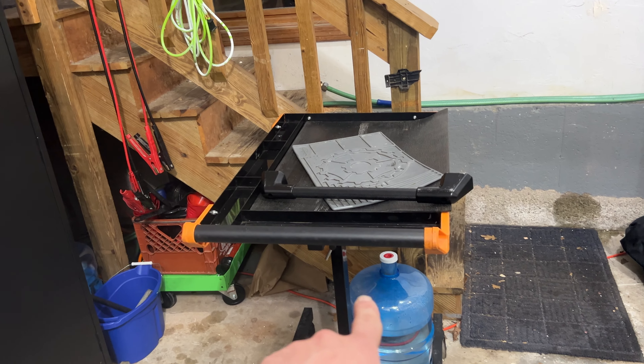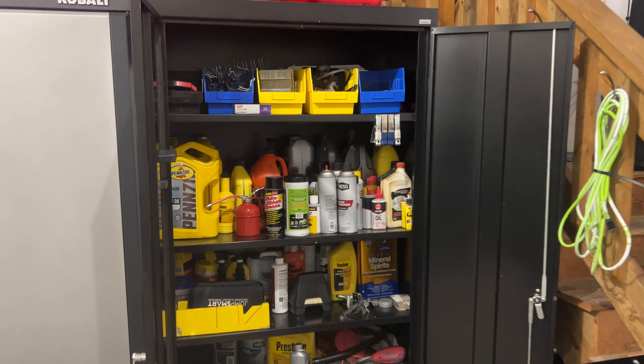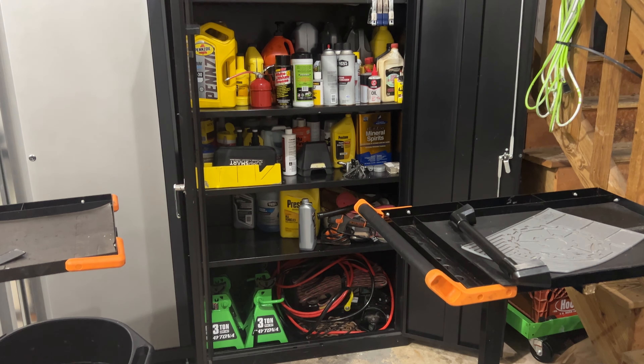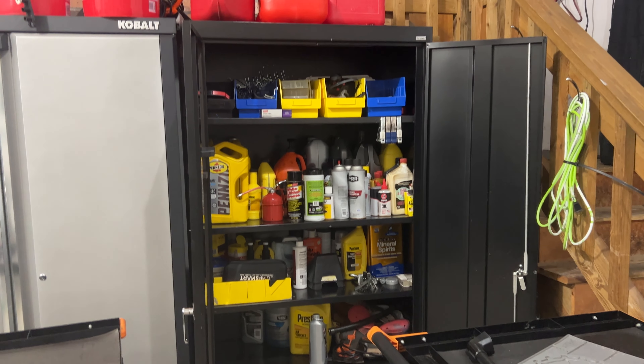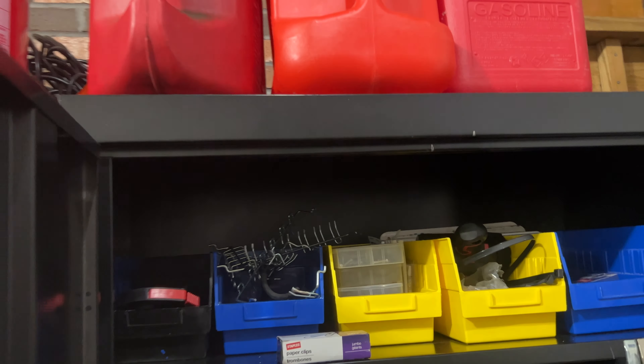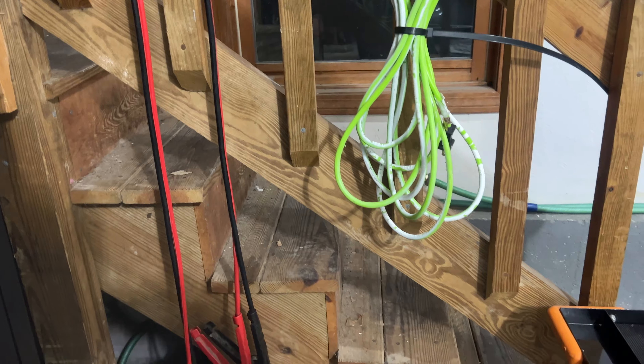The GearWrench table - I picked up a second one of these on Facebook Marketplace used. I love these GearWrench tables, I use them a ton. This cabinet I picked up for free on Facebook Marketplace and it's just holding a bunch of my oils, jack stands, and all that stuff. On top we have some extra gas cans - probably not the best place to store those but we're leaving them there for now, along with jumper cables.